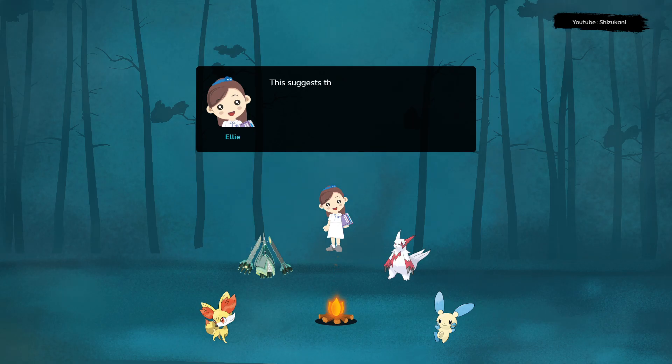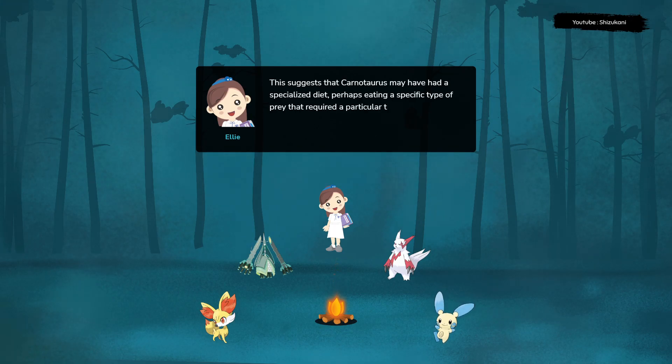This suggests that Carnotaurus may have had a specialized diet, perhaps eating a specific type of prey that required a particular type of tooth.